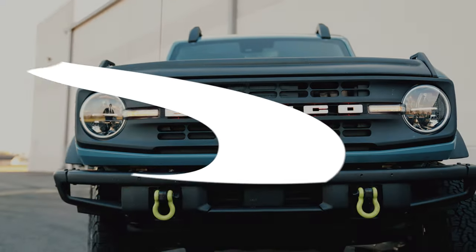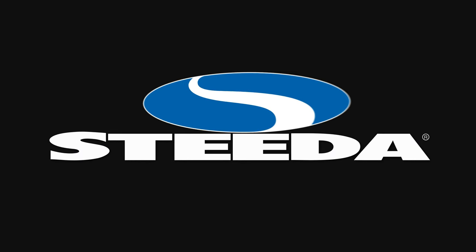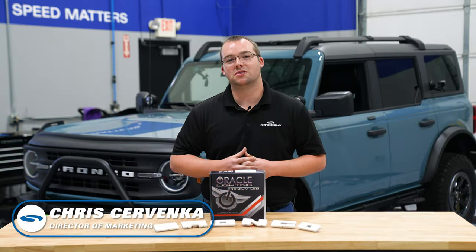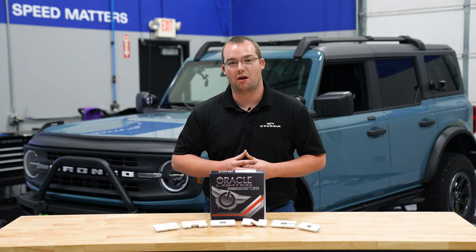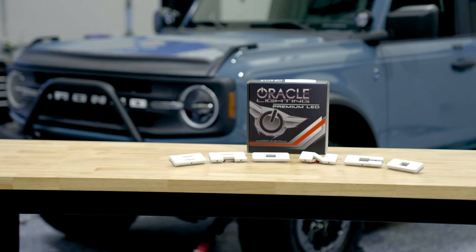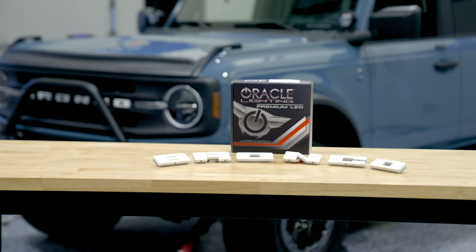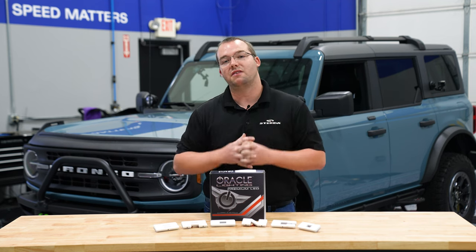Let's get started. Here we have the Oracle Universal Illuminated LED Letter Badges fitting your 2021 Plus Ford Bronco. Oracle literally offers every single letter of the alphabet — any six-letter combination will do. For this particular application, we decided to do Bronco, just like the factory setup.